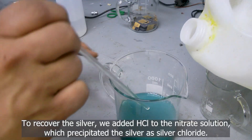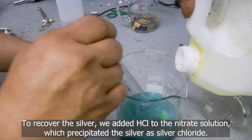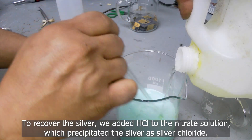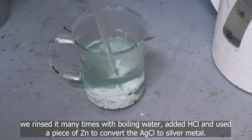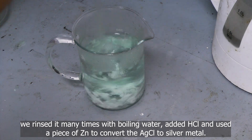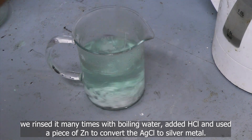To recover the silver, we added hydrochloric acid to the nitrate solution, which precipitated the silver as silver chloride. We rinsed it many times with boiling water, added hydrochloric acid, and used a piece of zinc to convert the silver chloride to silver metal.